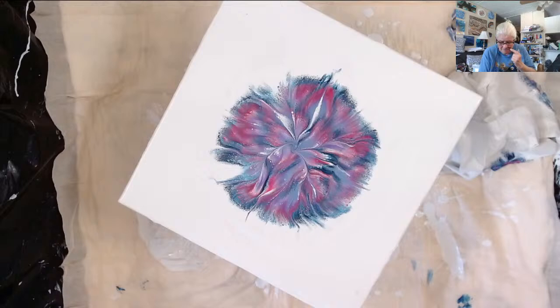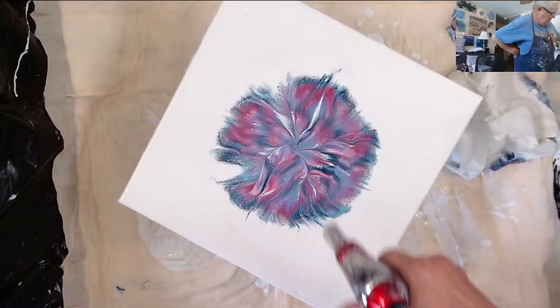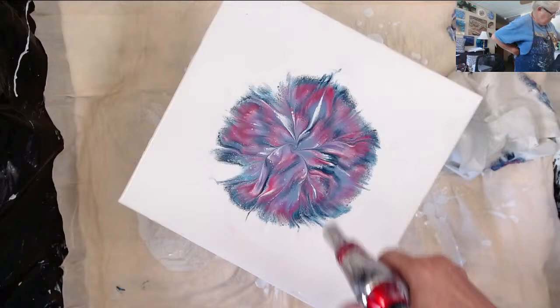Looks like the list is right, so let me torch and spin and then I'm going to do the drawing. I see some air bubbles in the white I just added.